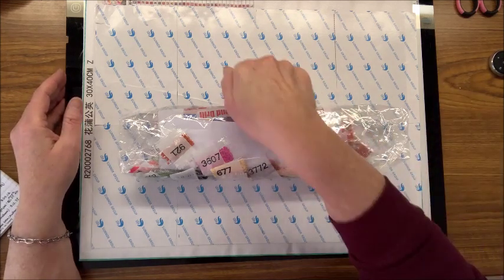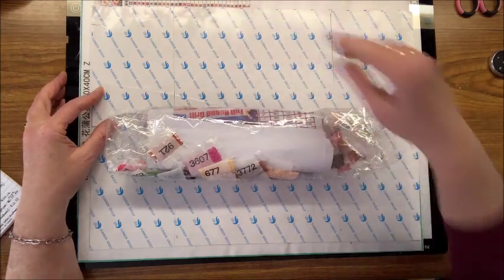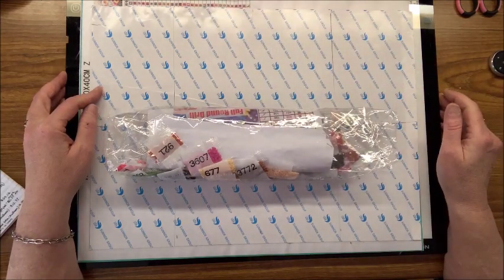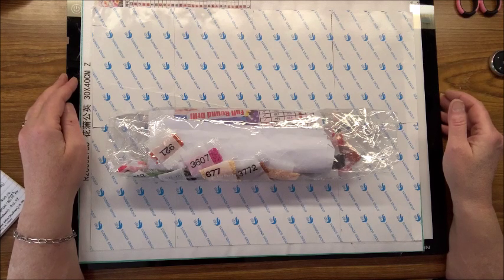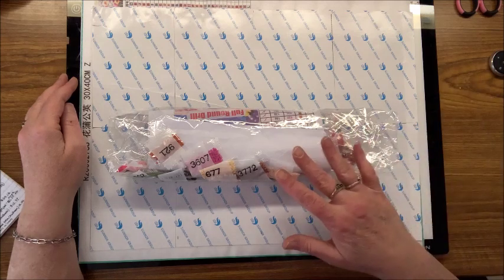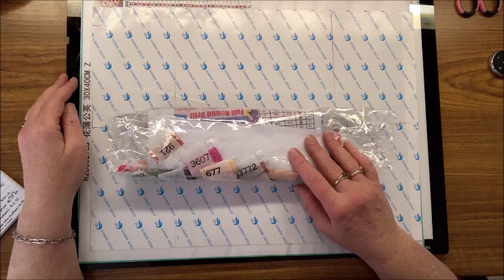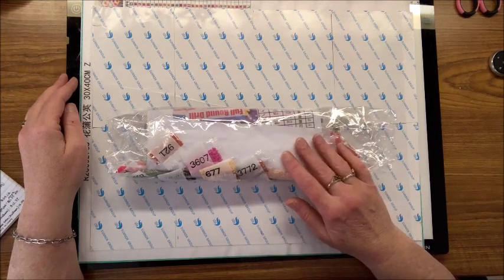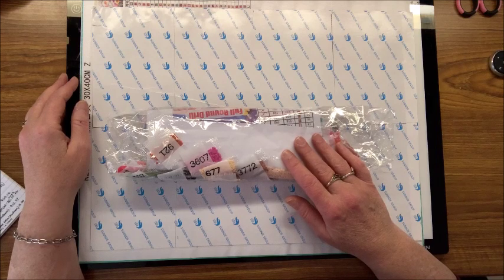There's also a 22-piece kit for $11.99 that comes with one of those rollers to press down drills against the canvas. There's a 24-piece kit on Amazon that includes a light pad for $31.99 - right now there's a 10% off coupon you can apply to that, though I'm not sure how long that coupon is good for.